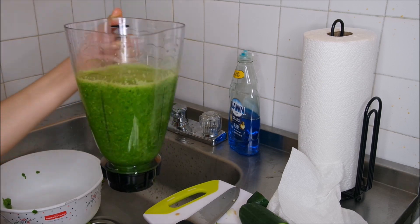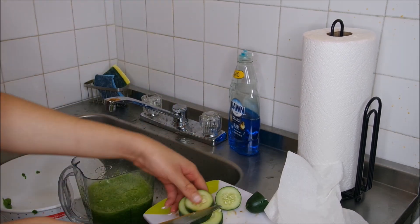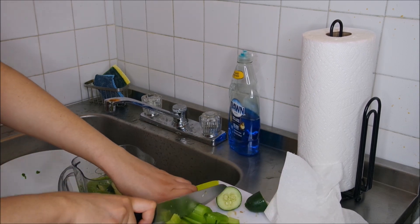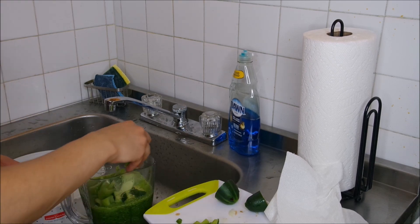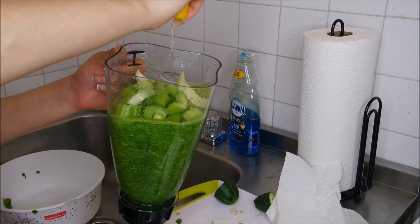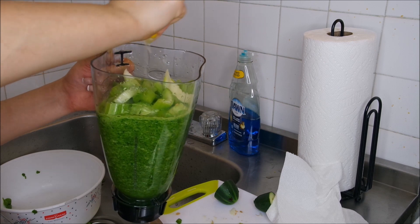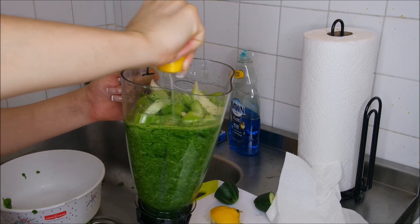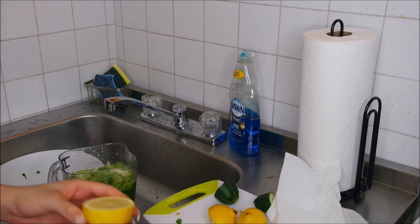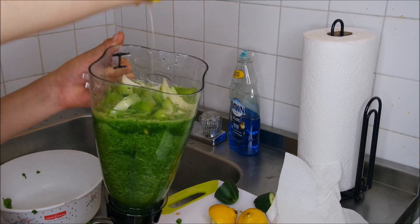Here it is all blended, but that's not everything yet. I'm going to add more cucumbers and also the celery. Then I'm adding two freshly squeezed lemons — I love lemons, I drink lemon water a lot. It's a really great detoxifier for the body, so lemons are a must.